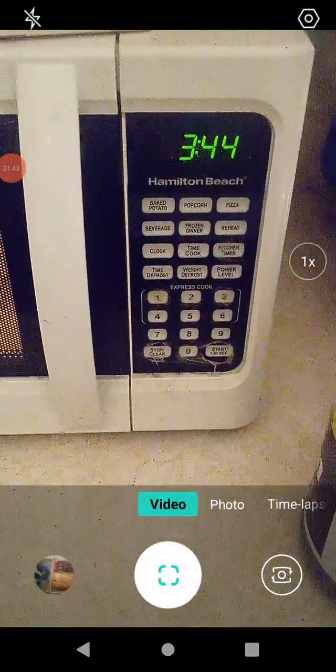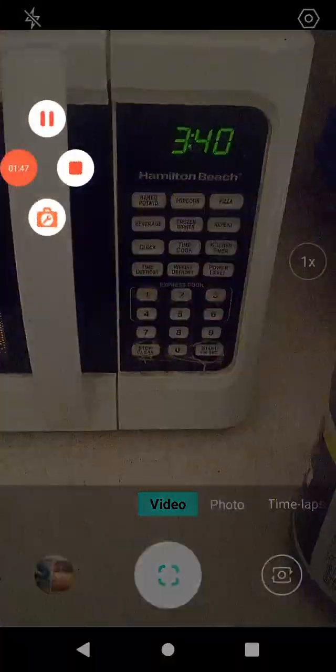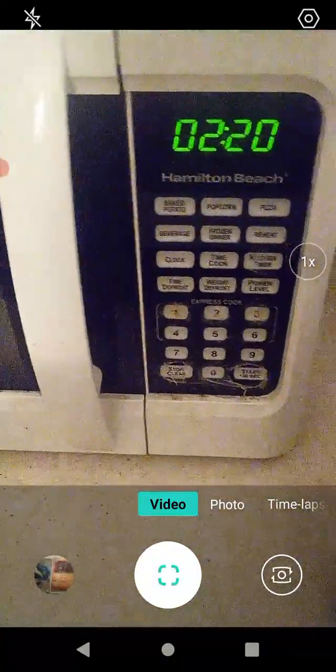It is microwaving. We need to wait three minutes and 42 seconds. Now let's set it for two minutes and 30 seconds. Here we go.